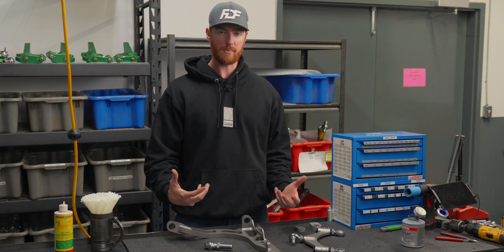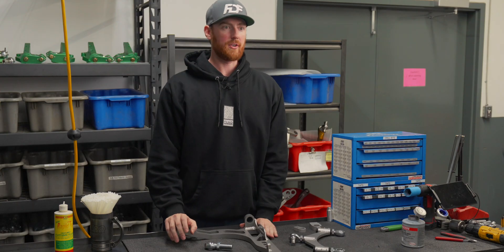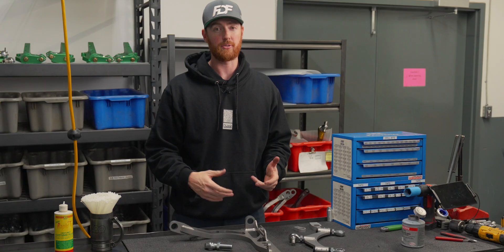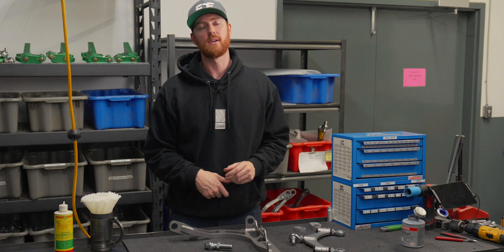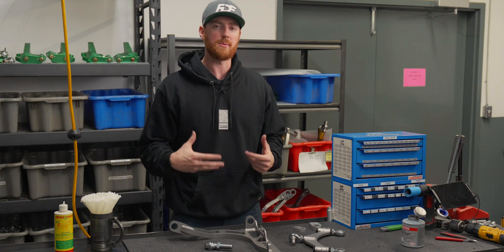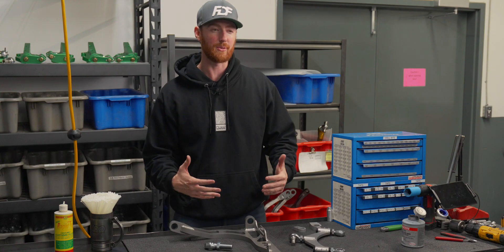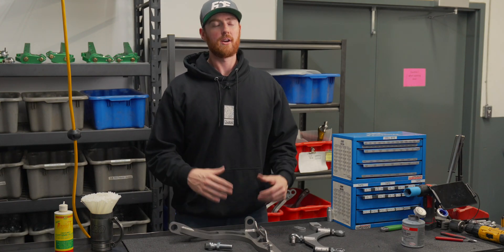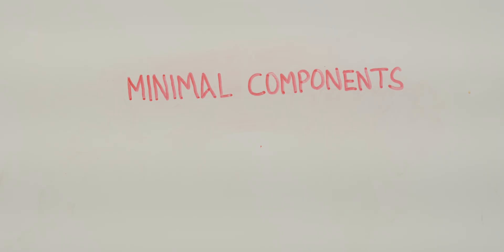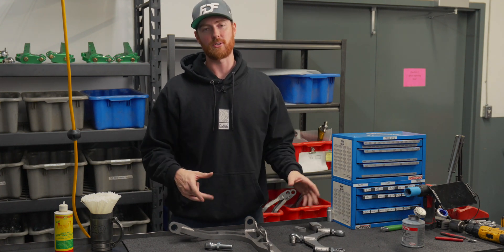The second design criteria was how can we make it universally applied to any chassis. Another part was making it easy to manufacture — the manufacturing process and material has to be high quality, easily machinable, and very strong. It also needs to be reliable and good for long periods of time, easy to adjust, easy to remove. And we want minimal components — as few components as possible — so there's less likelihood of any failure amongst those components.